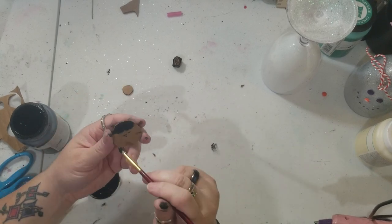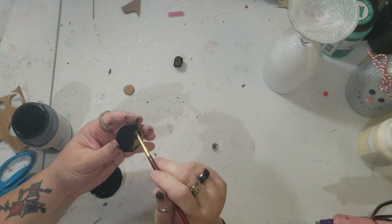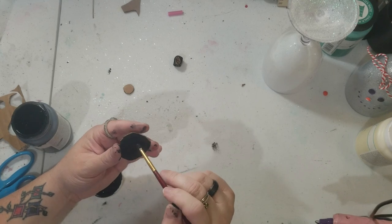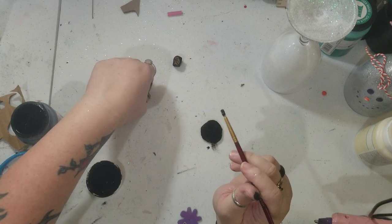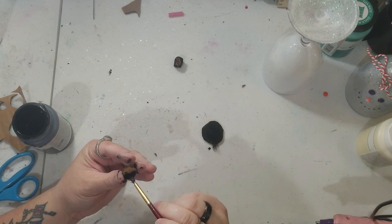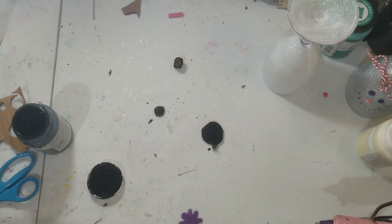I just thought this was a really cool idea to make some decor pieces for around your house for Christmas. When you're done, you're going to put a tea light on the top of it — which is the bottom of the glass — a little tea light candle, and it makes a great decor piece. You're going to paint the whole thing: top, bottom, sides, everything.